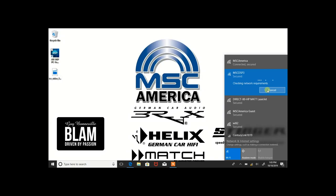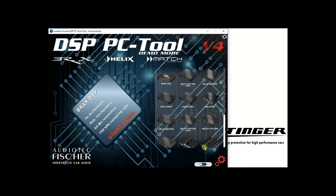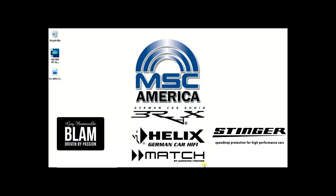Once you're connected, you can launch the DSP PC Tool software. At the bottom of the software page, switch the software from USB mode to Wi-Fi mode. The software will restart and now you can connect wirelessly to your processor.